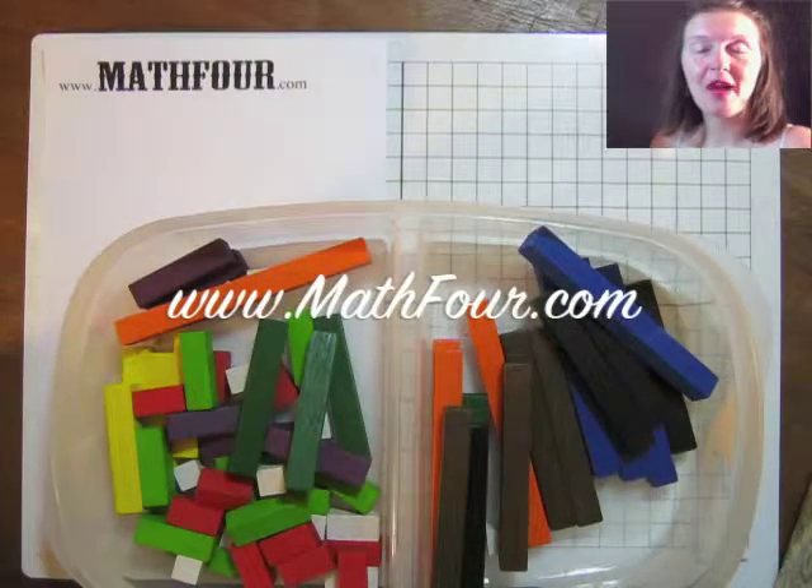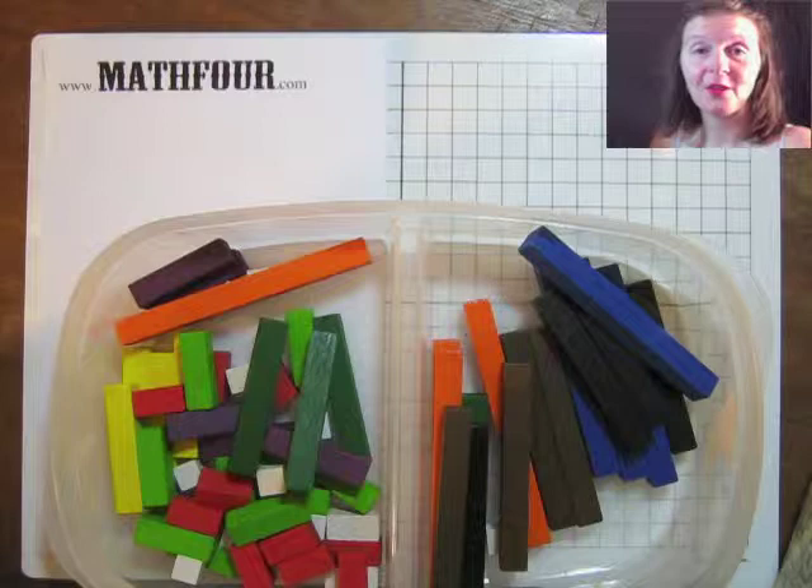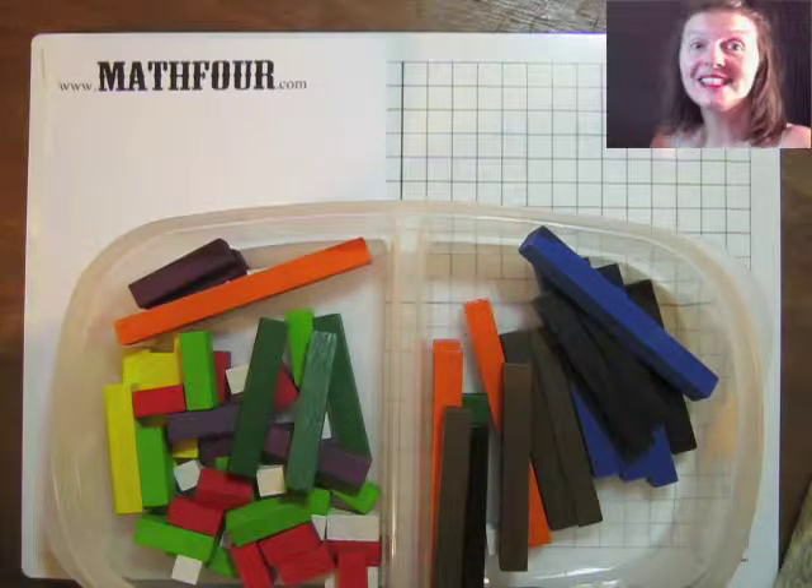Hi there, Bon Crowder here with Math4.com — math is not a four letter word — talking about the Cuisenaire rods.